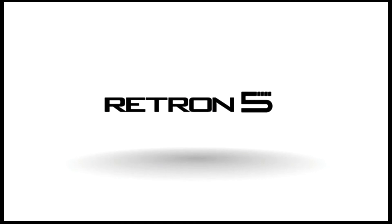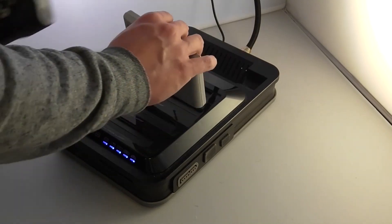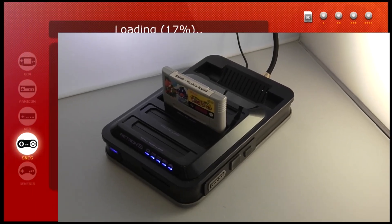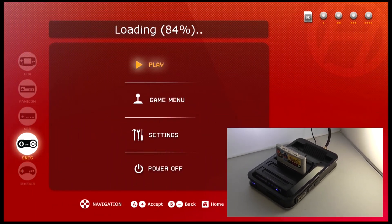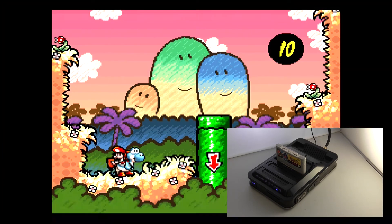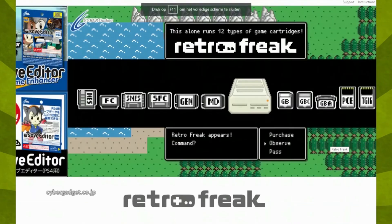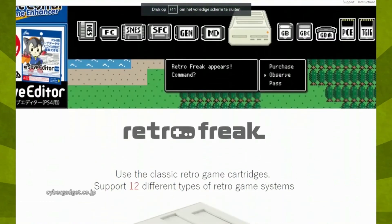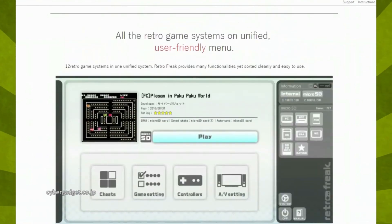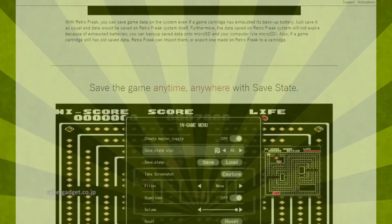Later that year Hyperkin's Retron 5 was launched to much acclaim. But this was not a clone like anything we'd seen before — rather a mini computer with emulators that first extracts ROMs from your cartridges and then runs them on an emulator. Of course video quality will be great, because this is software emulation which has been around for ages. Not much later, Japan-based Cyber Gadget released their own emulation-based console, the Retro Freak, which additionally offered PC Engine support. These systems were a success because they are plug-and-play, but technically there's nothing impressive about it at all.